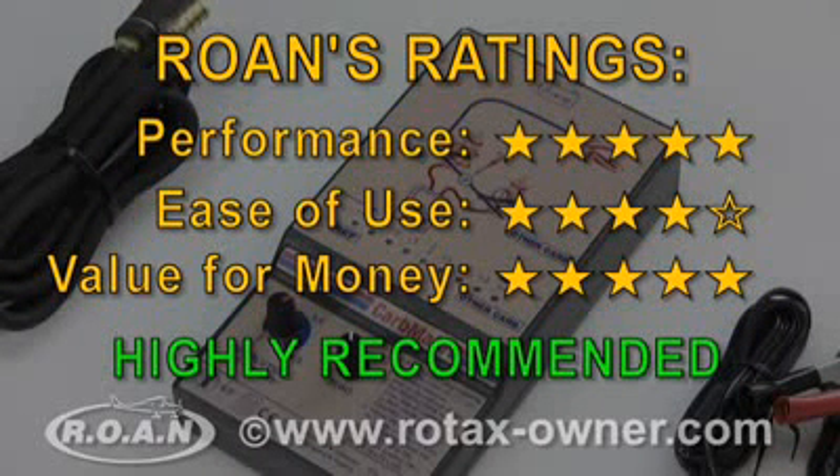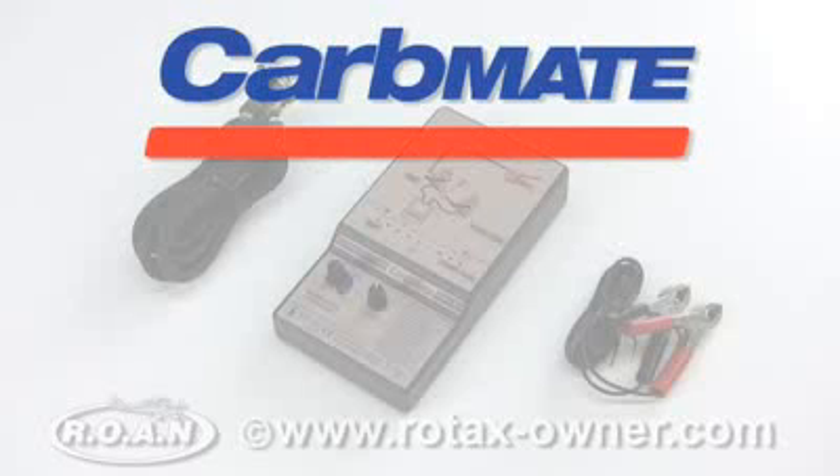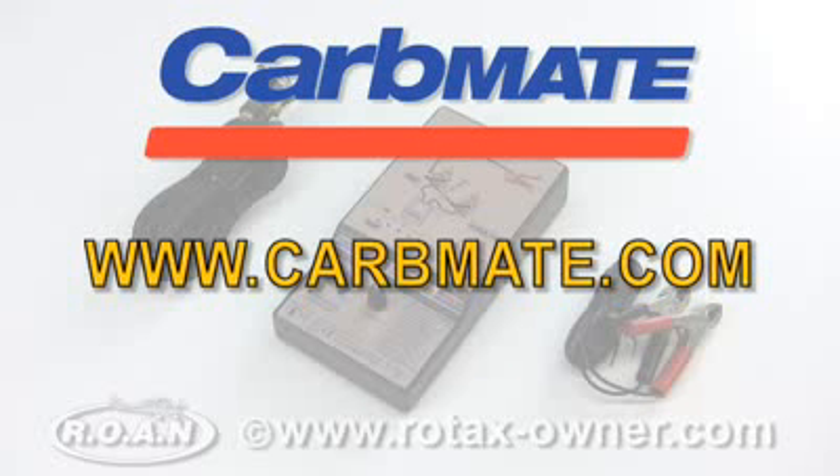Overall, RotaxOwner.com highly recommends this product. For more information on the CarbMate, visit www.carbmate.com.